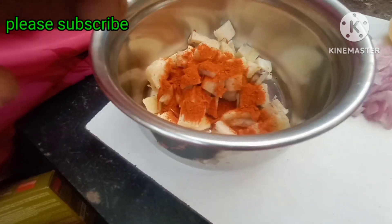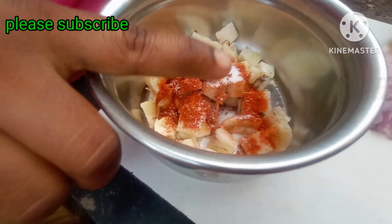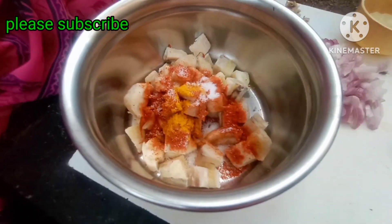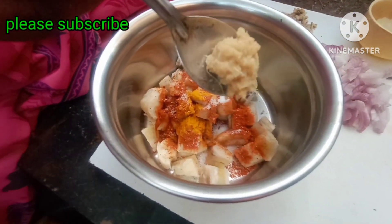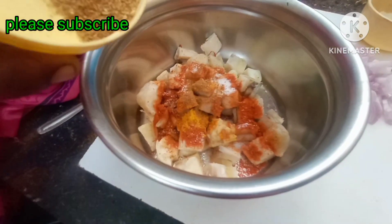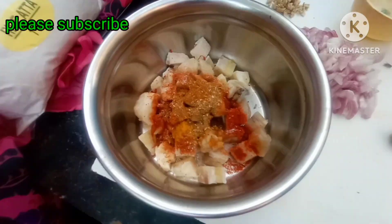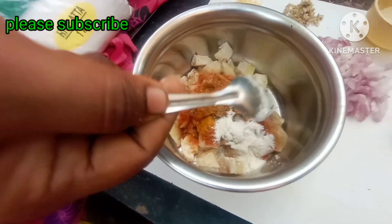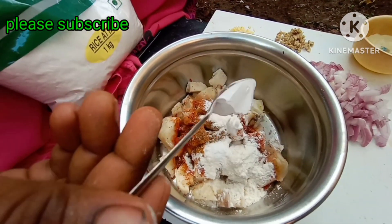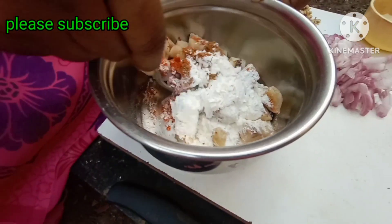Salt, 1 pinch, 1 teaspoon. 1 cup of tea and take a bite. Then take 2 teaspoons of rice flour, then take a little water.